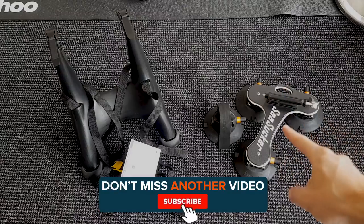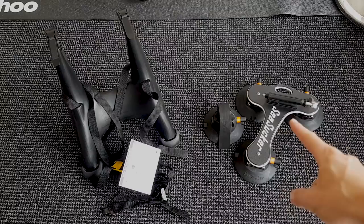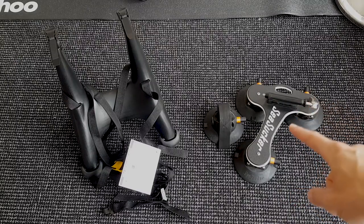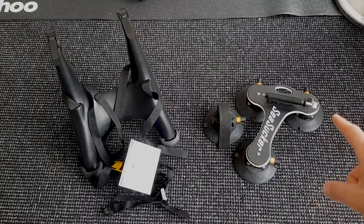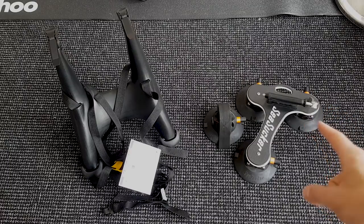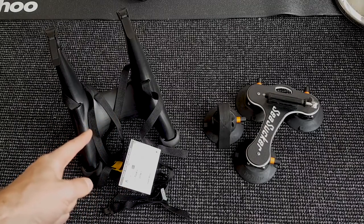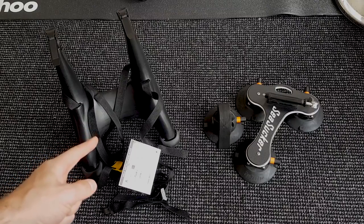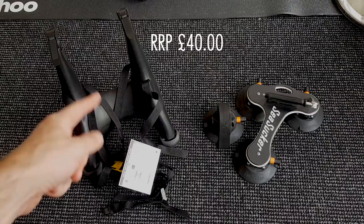On the right-hand side we have the Talent Sea Sucker. Going to Sea Sucker's website, this retails for $299 — in the UK that's about £240, though on UK websites they're retailing for about £280-290. On the left-hand side is the Saris One Solo from Halfords, and it cost me £32. It's a one-bike carrier that straps onto the back of the car.